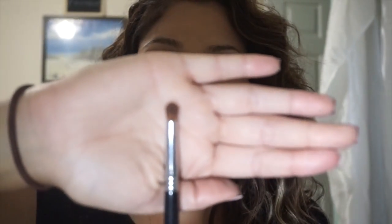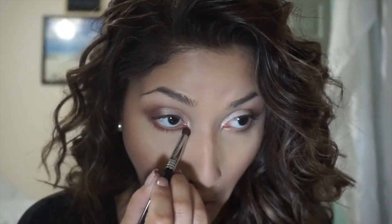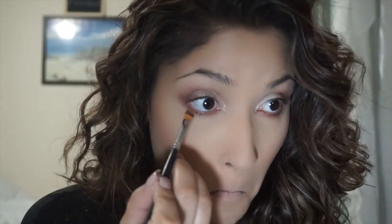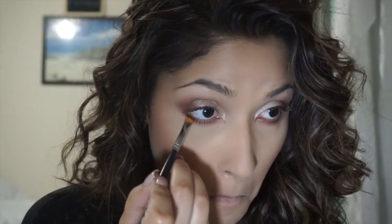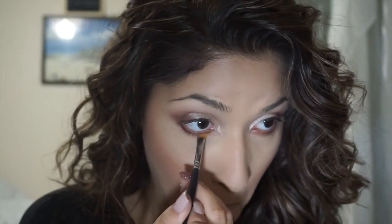Now I'm going to take a pencil brush from Sigma and apply the same burnt orange color that we used in the crease to the bottom lash line. And with a flat angled brush, I'm just going to take the darker color that we used in the outer corner and smudge that really tight to my lash line, and blend it all out with the same blending brush you used for your crease.